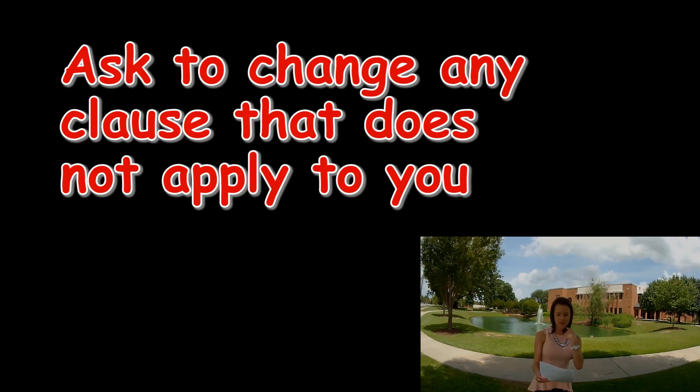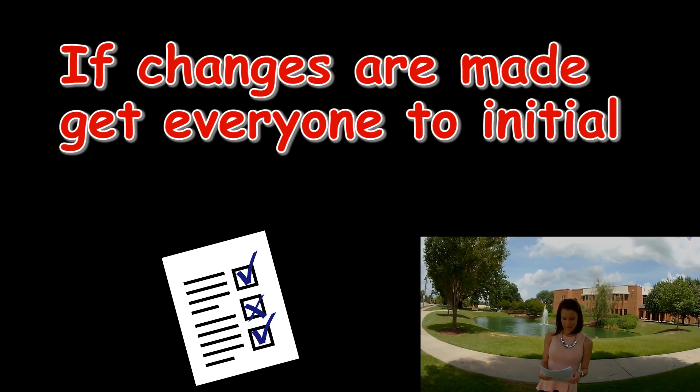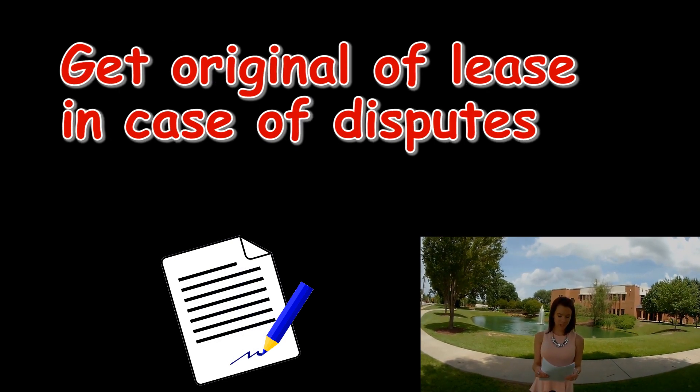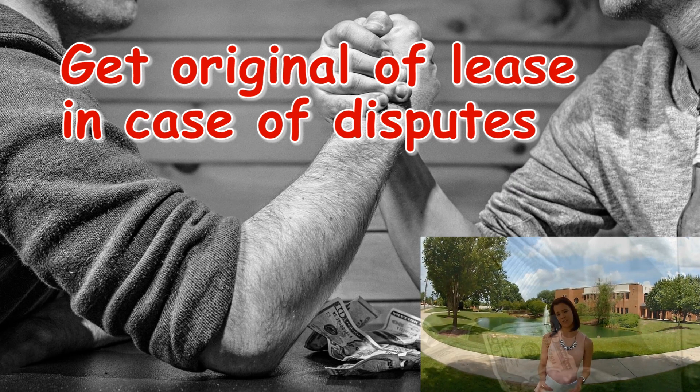Don't be shy to question certain clauses. Many landlords use boilerplate leases which have clauses that will not apply to you. If changes are made, they can be done right to the lease with all parties initializing. Make sure you get an original of the lease in case there are disputes later.